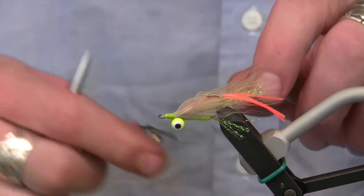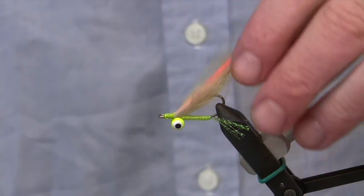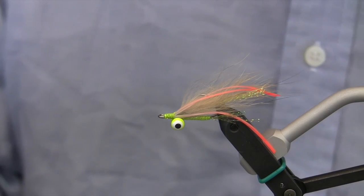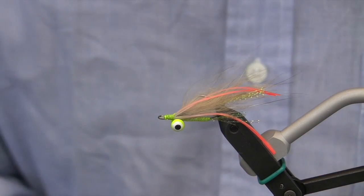Then I'll come in with my whip finisher and tie a finishing knot, and we're done. At this point I would also use some kind of adhesive to really solidify the finishing wraps so it wouldn't come undone in saltwater conditions.